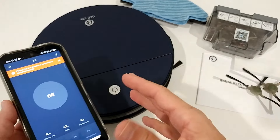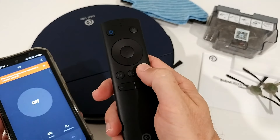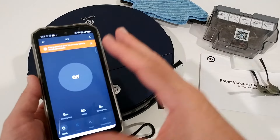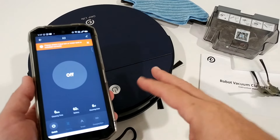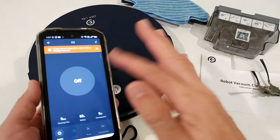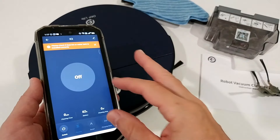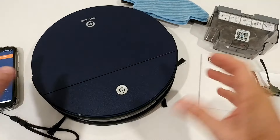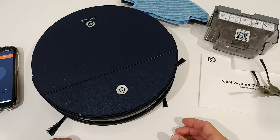The app is a simple one. Unfortunately, it doesn't always retain the map — when cleaning stopped, the map was deleted. It did create a living room map during one programmed cleaning session, but it only used it for that one run and then deleted it. So there are no area cleanings, no barriers you can draw into the map, and no magnetic barriers included. You'd have to create your own physical barrier for areas where it shouldn't go.